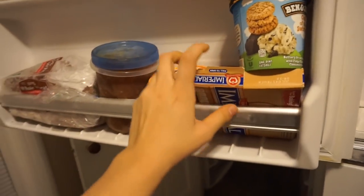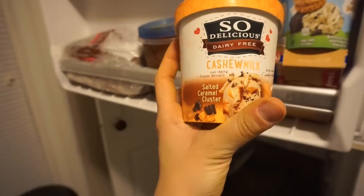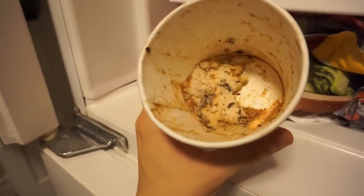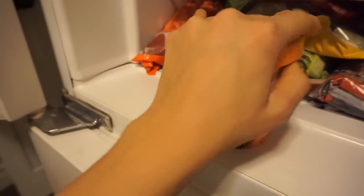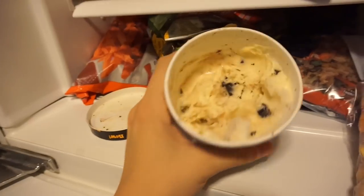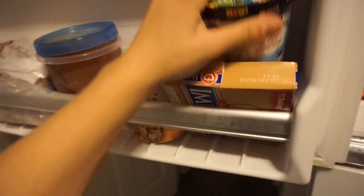For intuitive eating I want to show some of the things I keep in my freezer. One of my favorite ice creams is the So Delicious dairy-free cashew milk salted caramel cluster — literally one of the best ice creams I've ever had. I also keep a Ben and Jerry's in here, just to have a bite here and there, because balance and intuitive eating. I love ice cream and I don't like depriving myself.